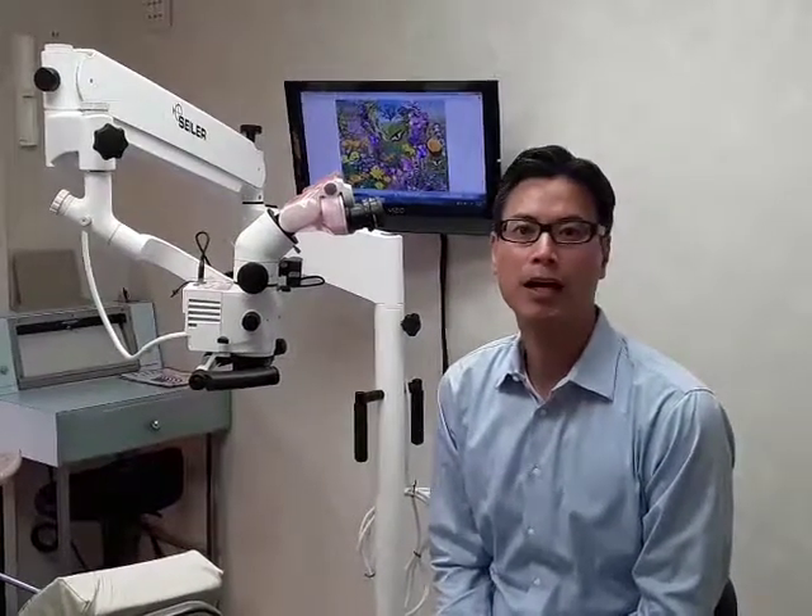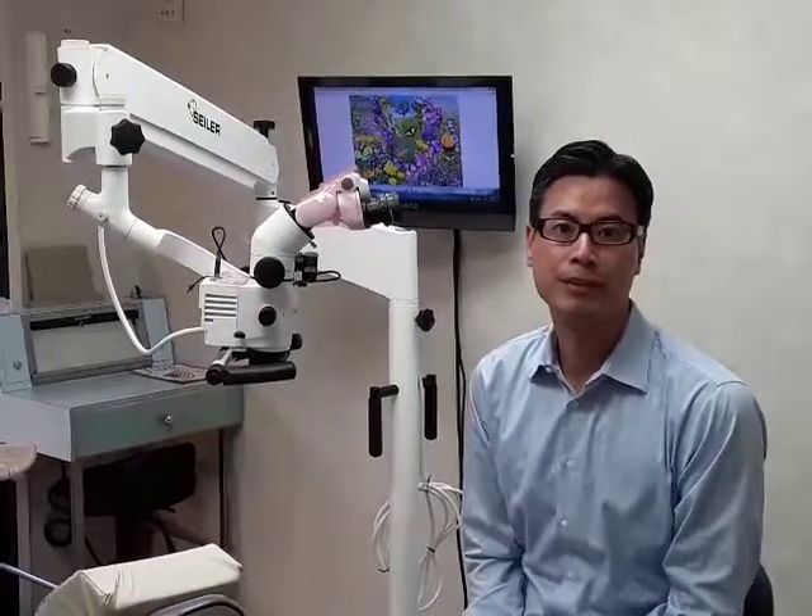Hi, my name is Dr. James Tran. I'm from Thousand Oaks, California. I'm here to give you a quick review of the Siloscope. We purchased this about two months ago and have been really happy with it.